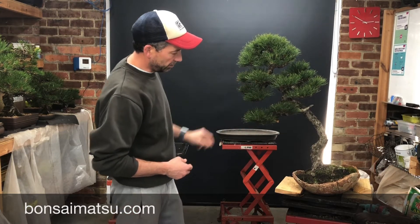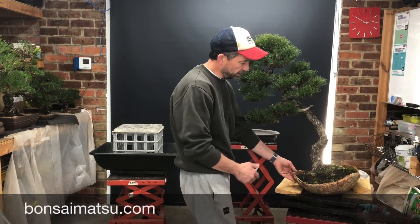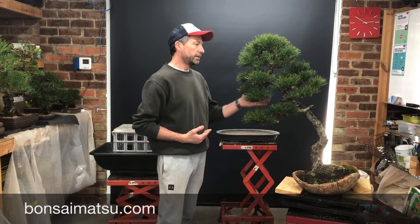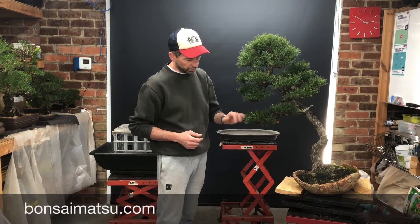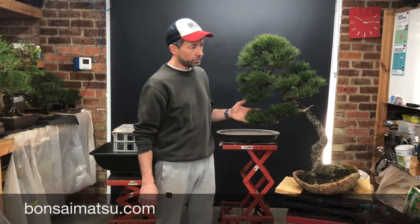This is a nice old tree — beautiful. Its current planting angle has it very vertical and I want to try and keep this angle. This is the new angle that I've set for the tree. It's a beauty, very dense growth, very nice structure. It's starting to develop some nice bark on it as well, so I want to get this into a new pot now. It's the right time — it's time to do it.